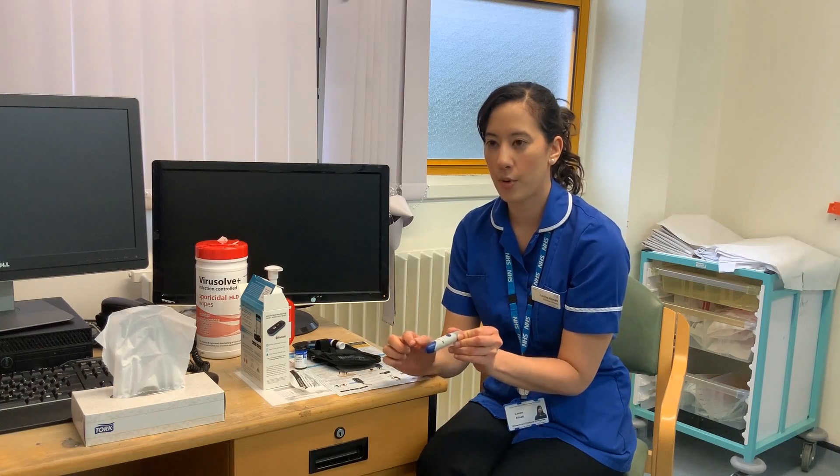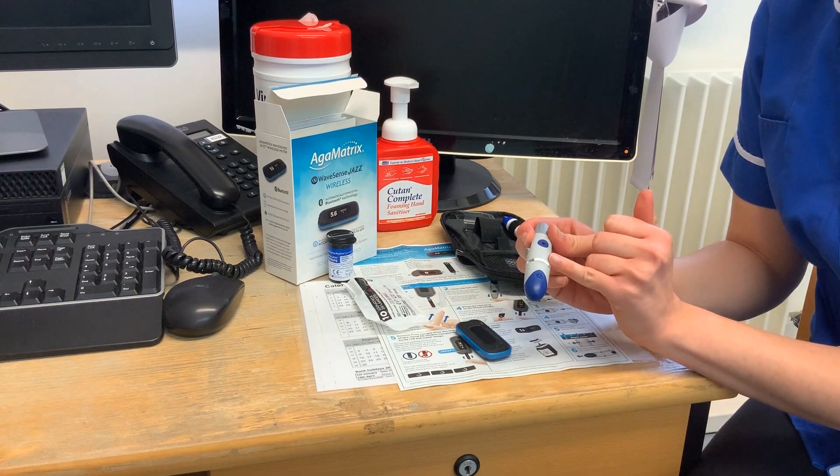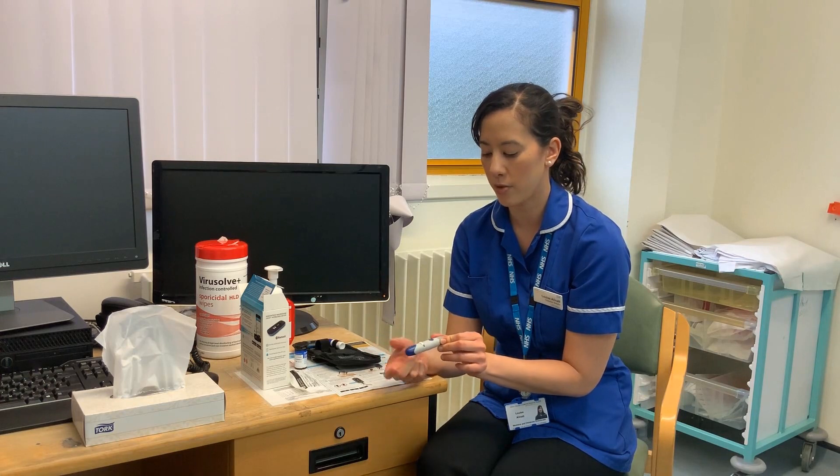The white dial here is the depth of your needle. Usually it's set to the maximum, but we normally recommend that you set it to either the second or the third dot. If you're not bleeding very easily, you can always increase that as trial and error.